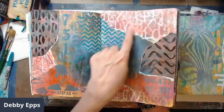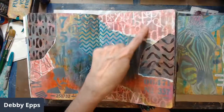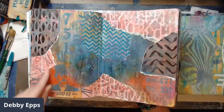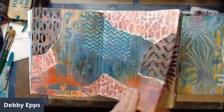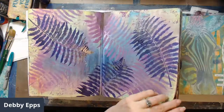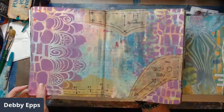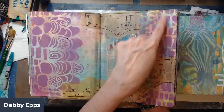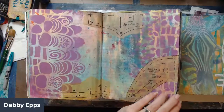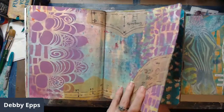This page has the inks, then jelly-printed paper, and then I came back with some stencil work. You can see where I sprayed the inks, did the stencil work, and collage. Not every page has focal points added.